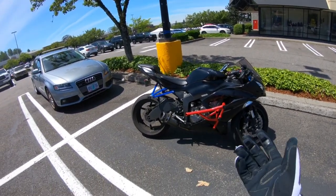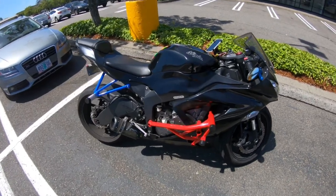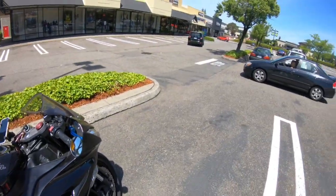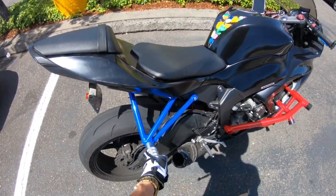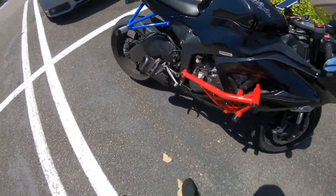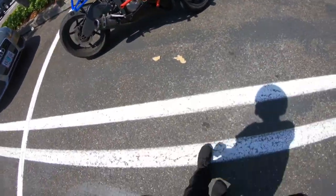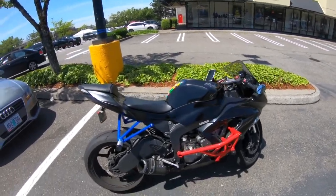I finally got the crash cage — stunt cage, whatever you want to call it. These are Kev Tech. This is a Kev Tech sub cage and a Kev Tech crash cage. I'm not a huge fan of the colors.